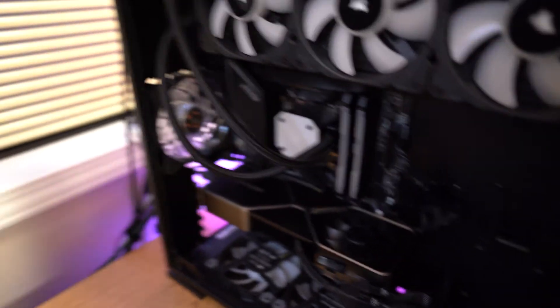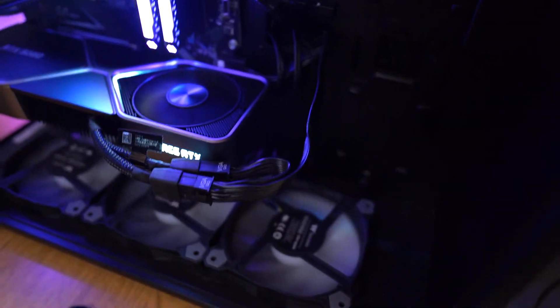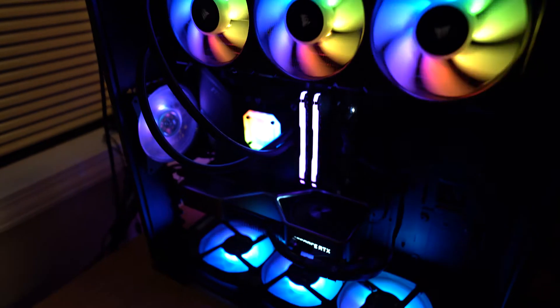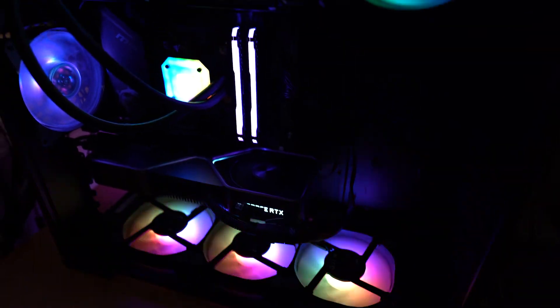We're done installing the 3080. Let me turn it on — running the power supply, pressing the button. Would you look at that — all the rainbows! Everything is working. Dang, that blew up so quick. Look at that — nice!